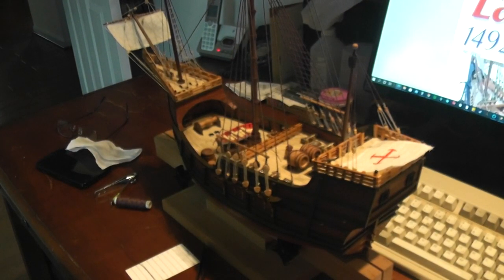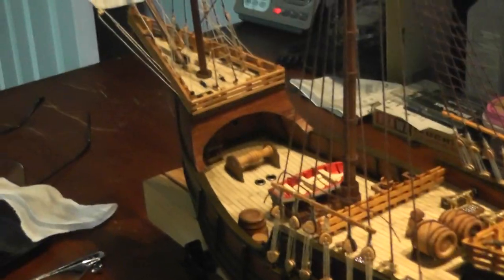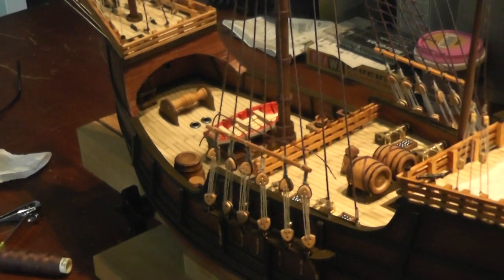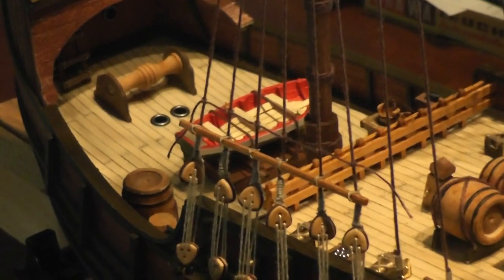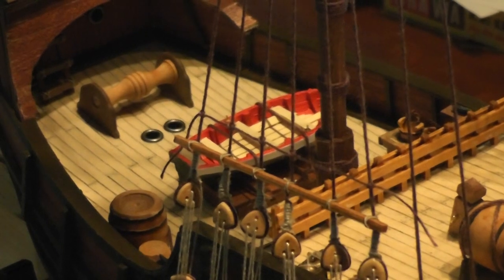This is my Santa Maria by Artesania Latina, the Spanish company, and it's getting done. I have the front sail done and a lot of the rigging. I did the rat lines on the other side, and I thought I'd give this a whirl to see if I can take a video of doing rat lines. Let's see how that works out.